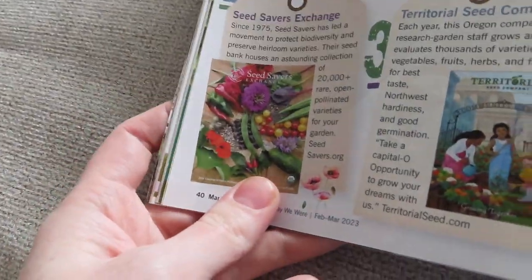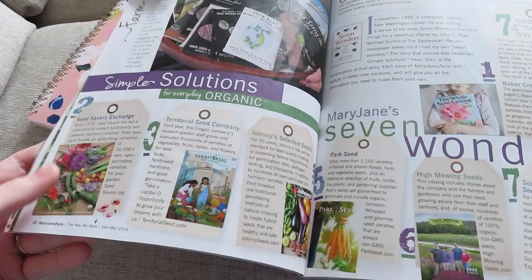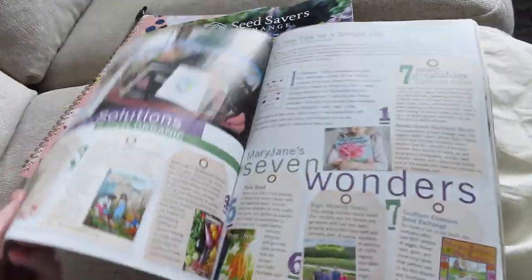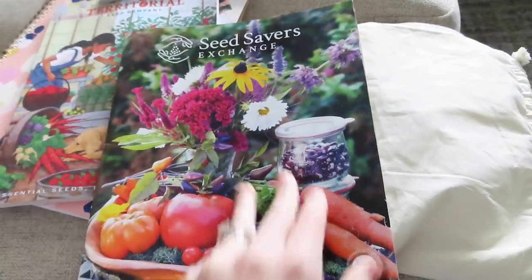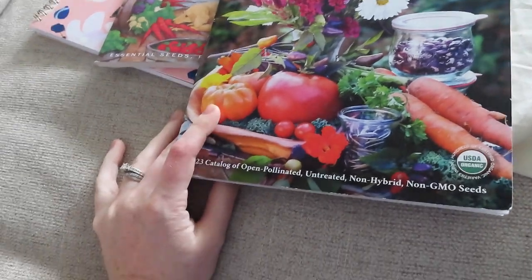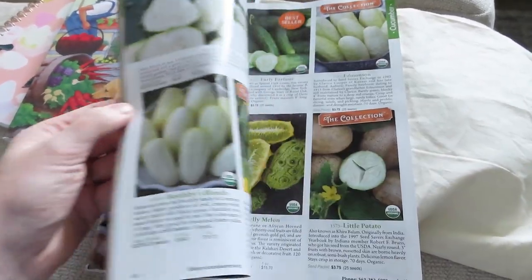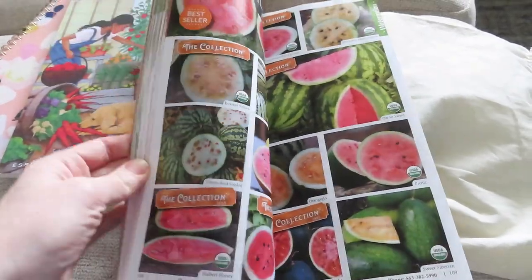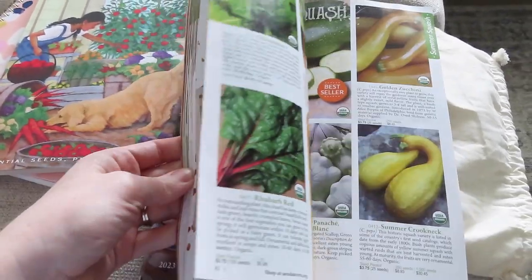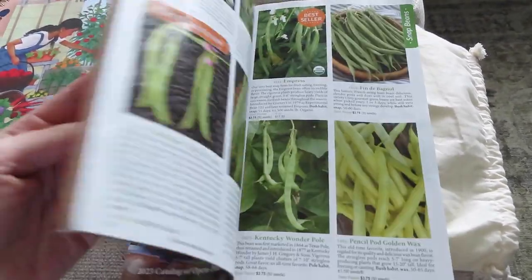Seed Savers Exchange is a really good one that came in and so is Territorial Seed Company. If you guys are interested in gardening, this is also a great magazine. The Seed Savers one came in and it is gorgeous. I don't think I'm going to order any seeds this year because we're in a rent house, but I'm just ready to start preparing my mind and learning, and also building my collection of seeds for when we do have our homestead in the future. That's why I started growing flowers — I just love flowers right now and it's easy. These are just so much fun to look through.